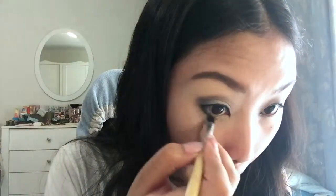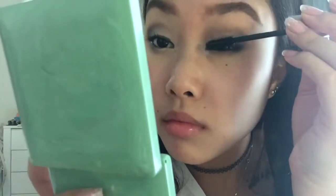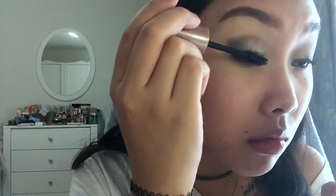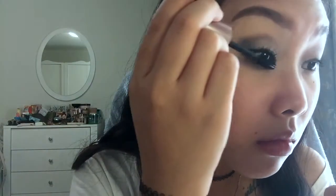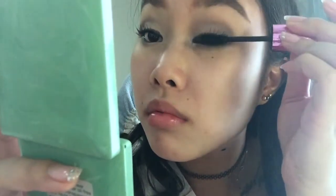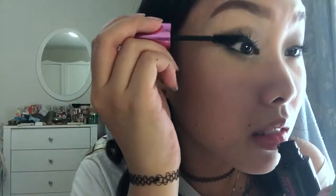Using that same brush without picking up any other color, I'm going to blend my lower lash line. Now I'm giving my lashes a curl with my Sephora Eyelash Curler. Going in with my Maybelline New York Lash Sensational Waterproof Mascara for a little push-up, and then adding my L'Oreal Paris False Lash Waterproof Miss Manga Mascara as a second coat for that va-va-voom.